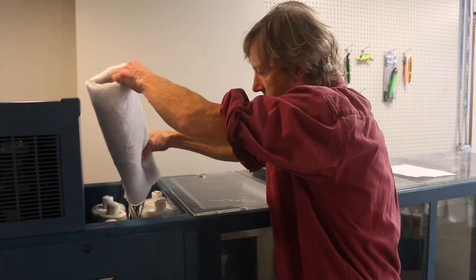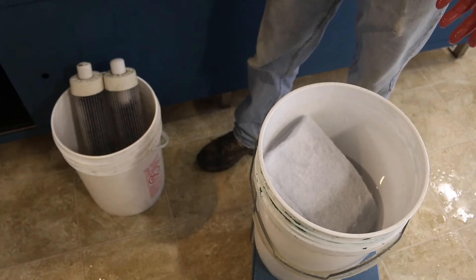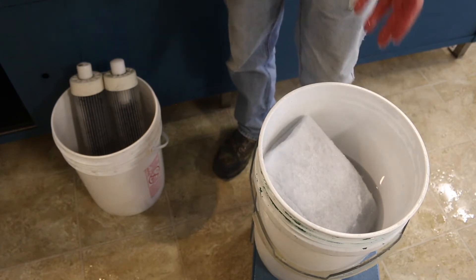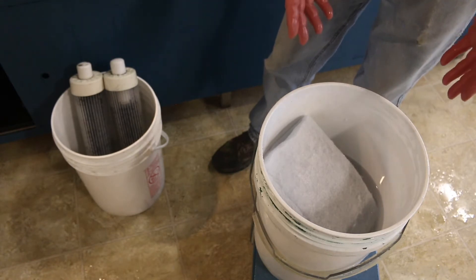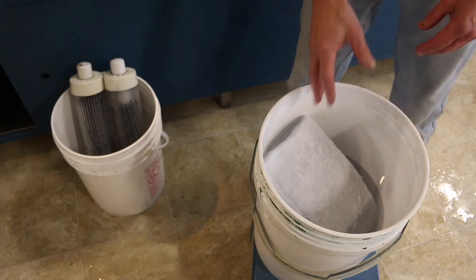Before you get started you're going to want to have two buckets — a bucket for your filter cells, and then a bucket that's about half full of water from the tank where you're going to rinse your Dacron sleeves.